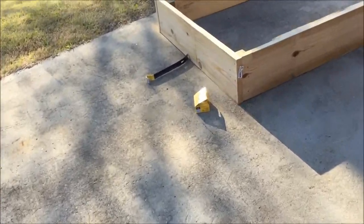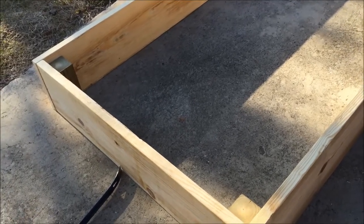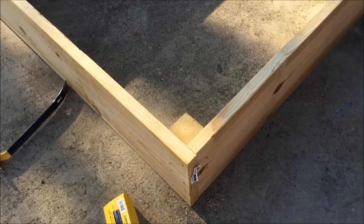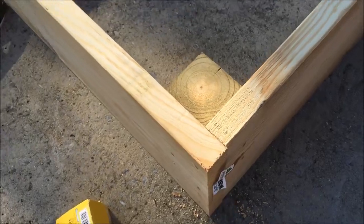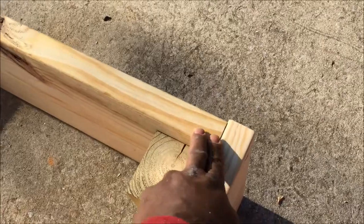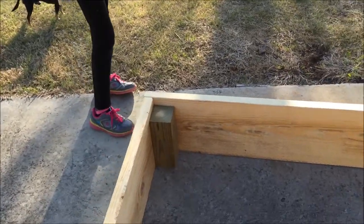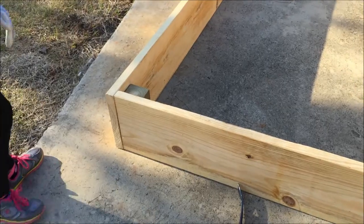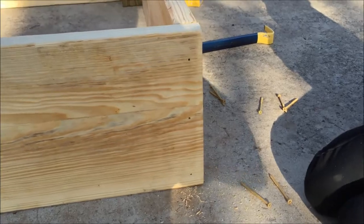Since the end pieces and side pieces are four foot by eight foot, to keep the dimensions the same I alternate the corners — one end piece is on the outside at one corner and on the inside at the other corner. This way it won't change your dimensions when you make the bed. We're going to attach the other corner and we'll be done with this bed.